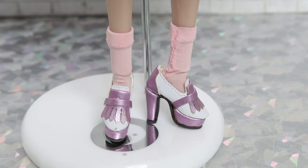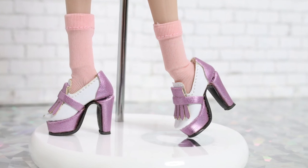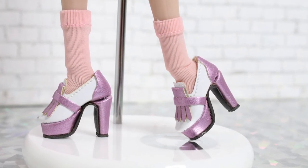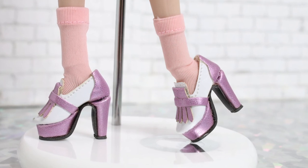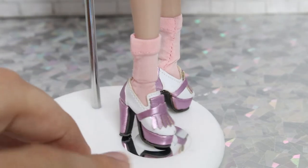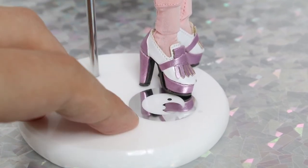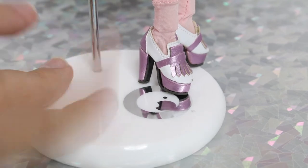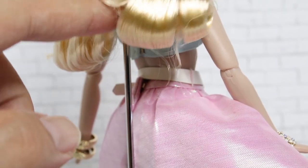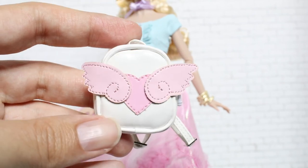She is wearing little high-heeled pumps with a very cute metallic lavender wedge — very nice shoes, super lovely. She also comes with a stand — the same style as Mint Cool Misaki's — featuring the Fashion Royalty Nippon logo, a creamy matte white base, and a metal rod you can use to position the doll.